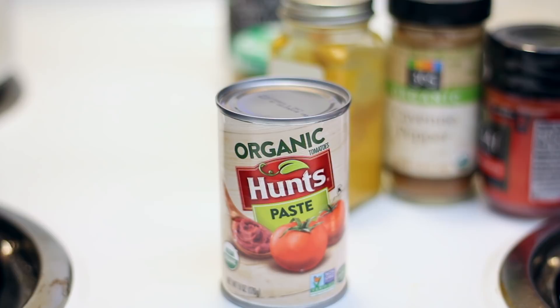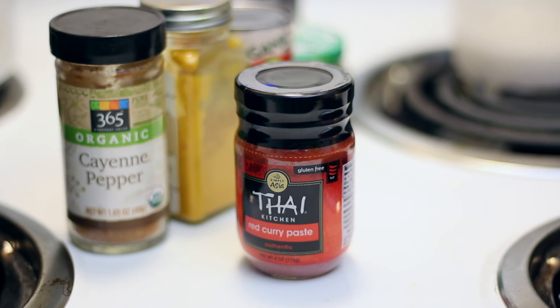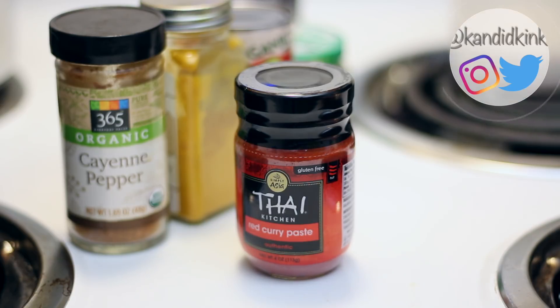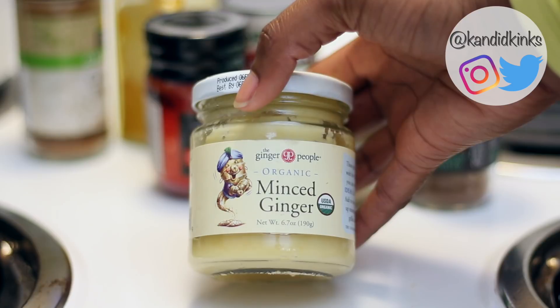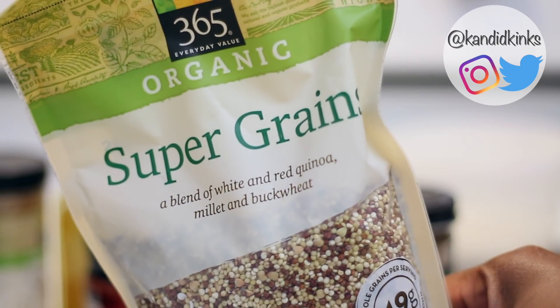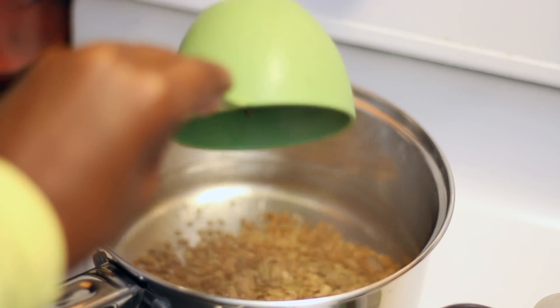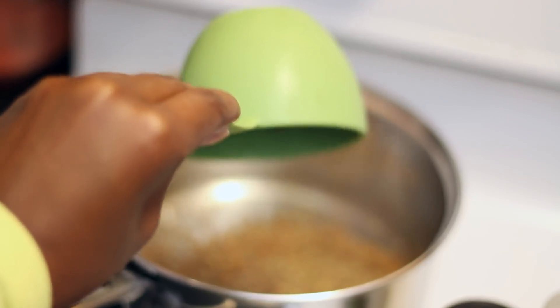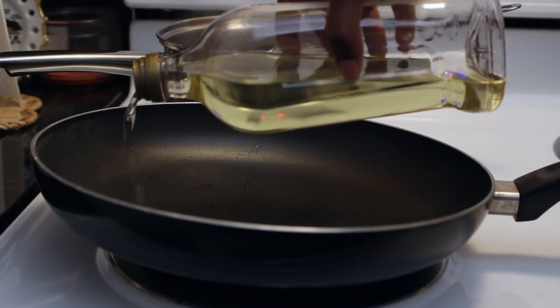I'll also include the link to where I got my recipe from. We're gonna start off by putting a cup of lentils into about four cups of water, letting that cook down for 20 minutes on medium-high heat.